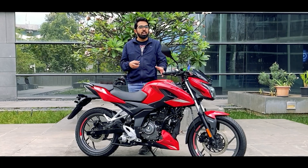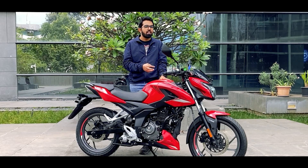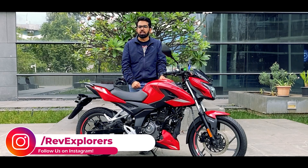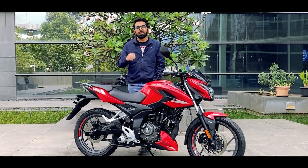We are going to come with a ride review and test out if the performance is also on par with the Pulsar 150, but for that you will have to stay tuned to our channel. Hit that subscribe button and ring that bell. We are also available on Instagram so go ahead and follow us over there as well. We'll see you in the ride review soon. Till then, take care, bye bye.